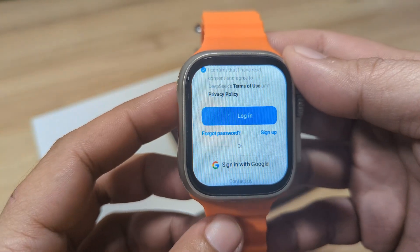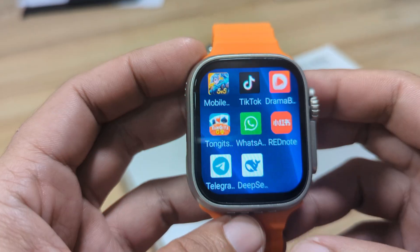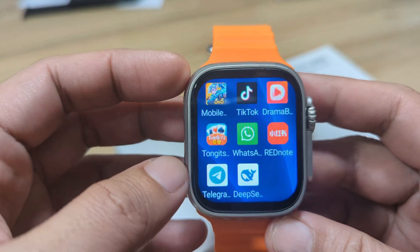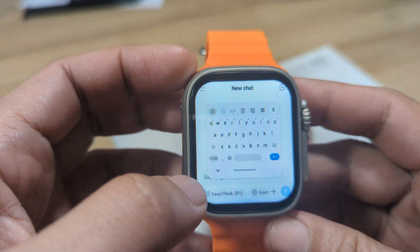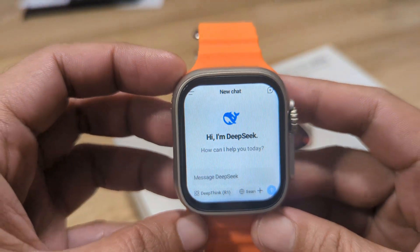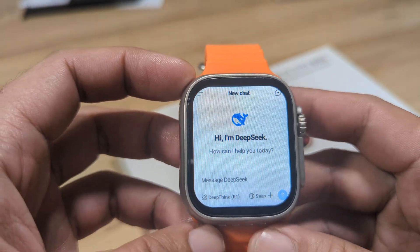It is now logging in. Let's wait to see if we have a successful login. Here's the icon for our application on our Android smartwatch. Let's open the app and have a demo. This is the UI of the DeepSeek app — it says 'How can I help you today?'